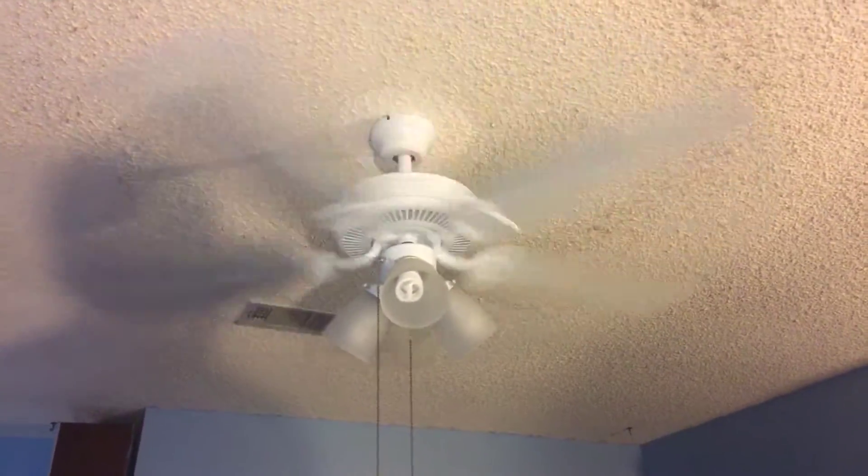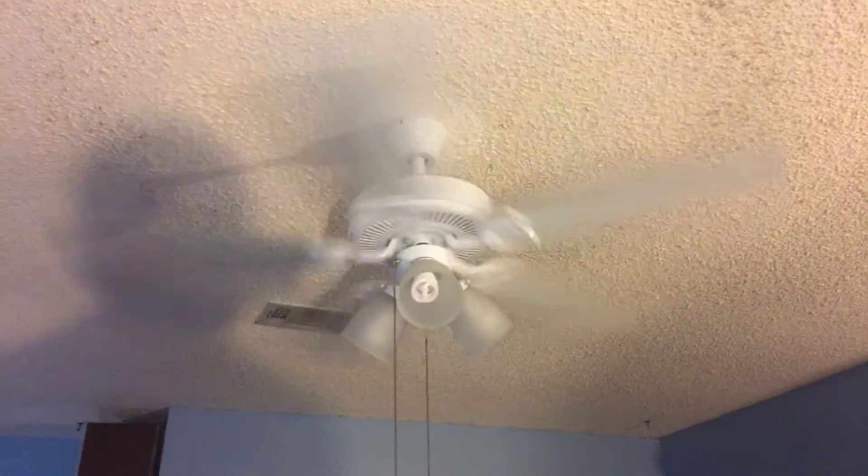The Hampton Bay Brookhurst ceiling fan — it is a 52 inch model running on high speed.